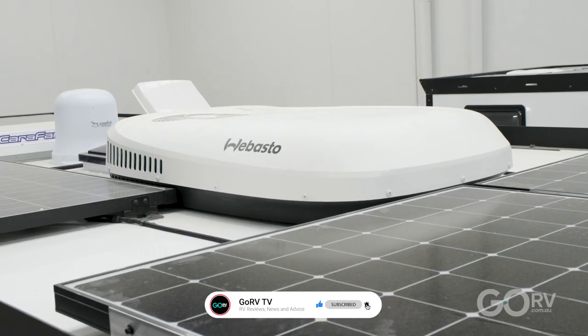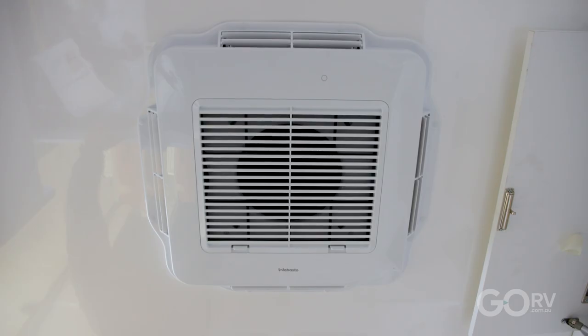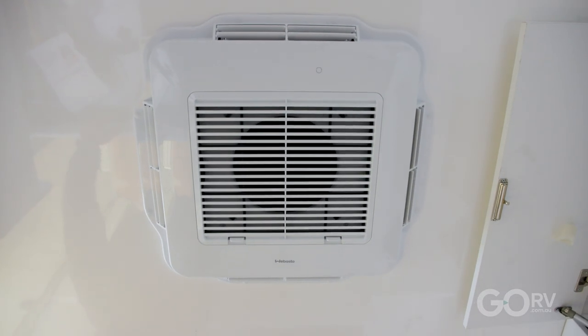This is Webasto's Cooltop Trail 34 — it's a 3.4 kilowatt unit. It's a slimline design both on top of the van and here in the cabin. I'm six foot two and I've still got enough clearance, so I'm not in danger of bumping my head.